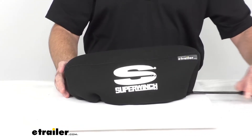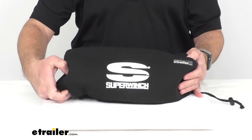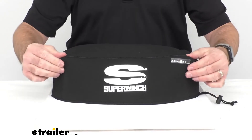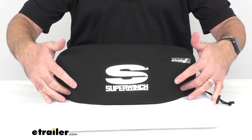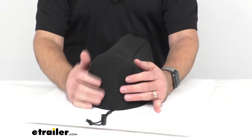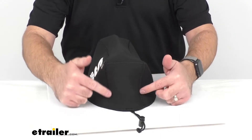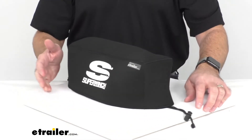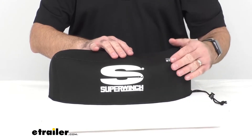Now the overall measurements, measured from seam to seam: this is sitting right at about 13 and 3/4 inches long. Regarding how deep this cover is, again from seam to seam, this is going to be about 4 inches deep. And in regards to the height, this measures about 5 inches tall.